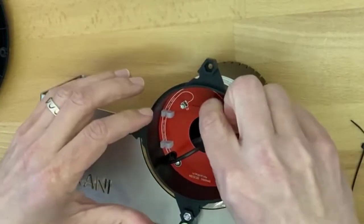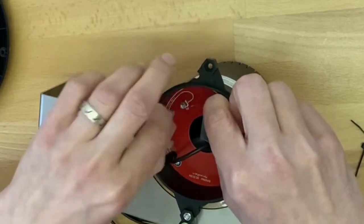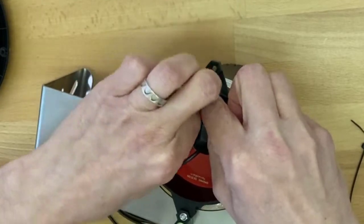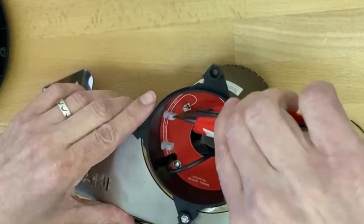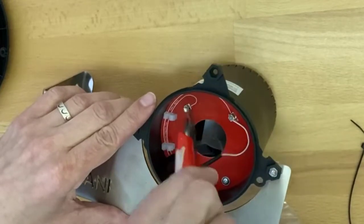For the other one, I'll demonstrate with a knife. Slide the wire inside the wire terminal, loosen it a little, slide it in, and make sure you see it on the other side. Hand tighten it, and if you're in the field and don't have a screwdriver, use the back of a knife to tighten the wire.